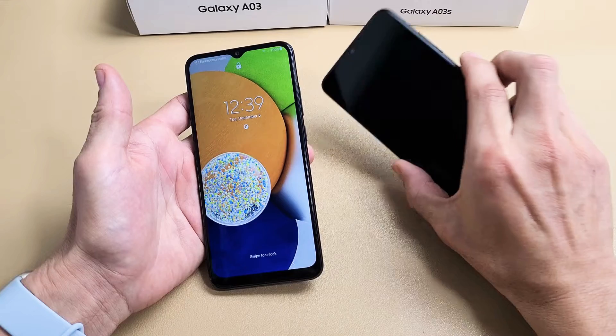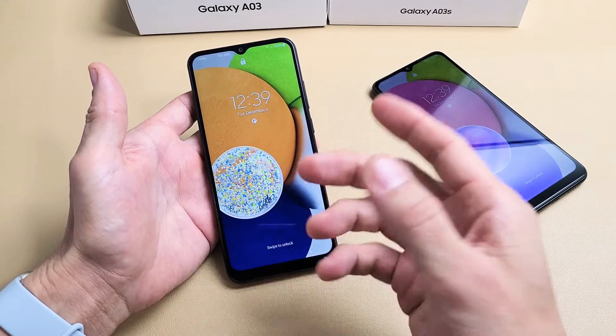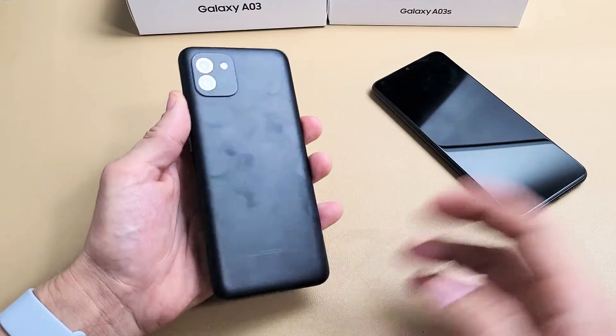Now, first thing — take note that these are both fixed, but let's pretend I'm stuck in a boot loop. I see that Samsung logo, it turns off, and it turns back on. So the first thing we want to do, if you have a case on here, take the case off.